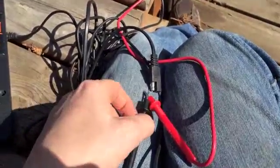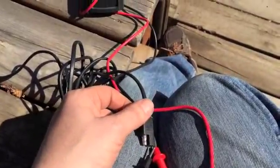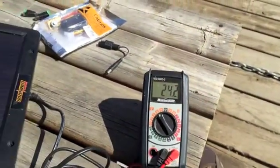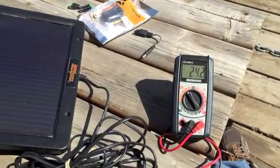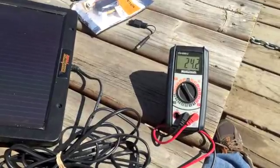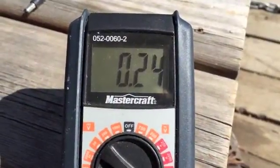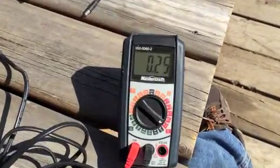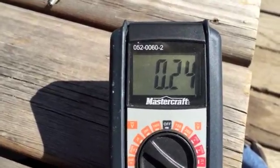I'm going to take my multimeter and hook it up to the leads that come from the solar panel and we'll see what kind of voltage comes off this little solar panel. We're getting 24.2 volts under no load — so it's not hooked up to a battery. Now let's see what kind of amps it produces. We're getting 0.25 amps.